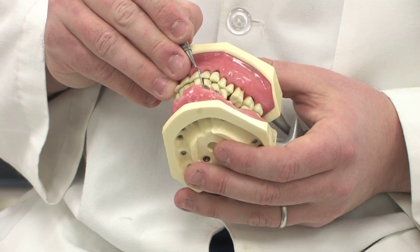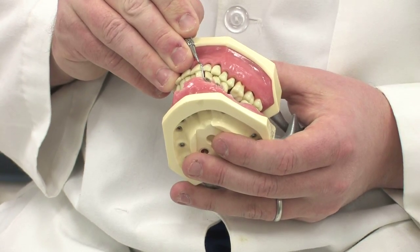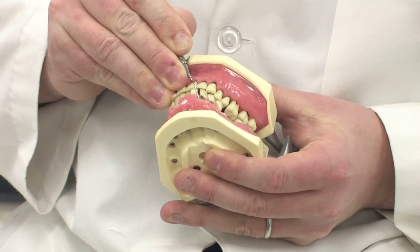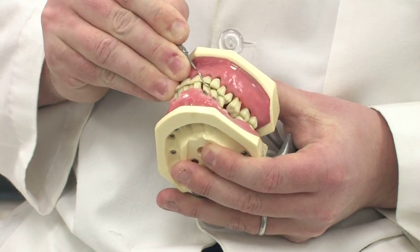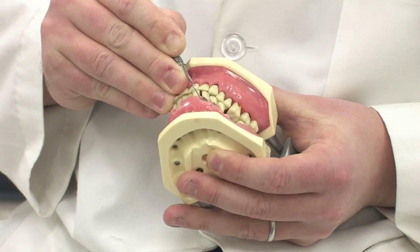In this area we have some buildup around the teeth, and what the hygienist will do is take their hand instrument and gently go in there and stroke their instrument across the surface of the tooth. By gently stroking across the tooth, the buildup can be removed off of the surface in a clicking motion.